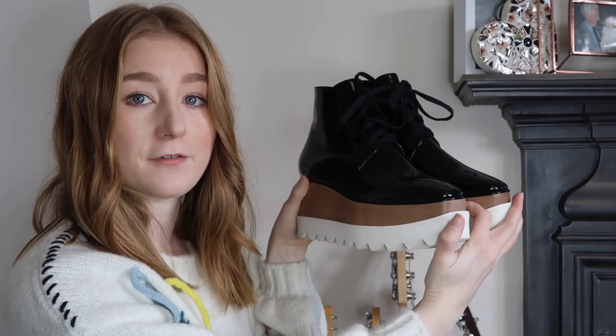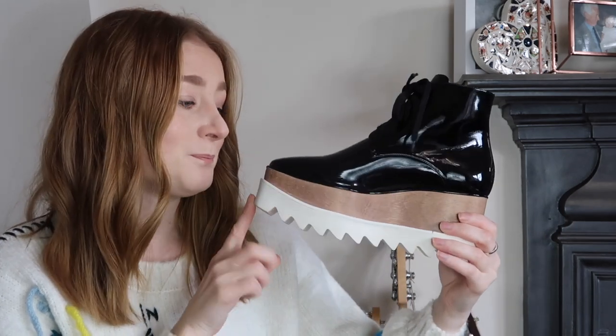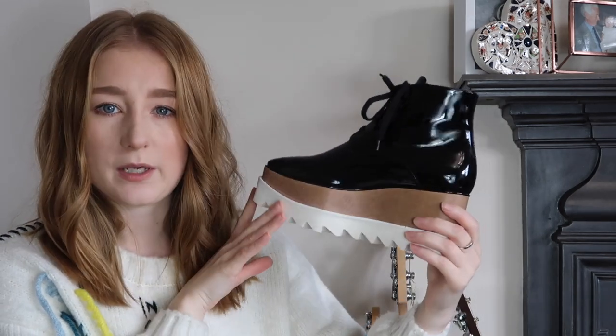I know these are going to be a bit of a Marmite item - not everybody's going to like these, they are a little bit out there. But I have loved these shoes for such a long time. I think they're really quirky and really cool. They're a brogue-style shoe with this amazing real wood and rubber platform, which I think adds such a quirky edge.